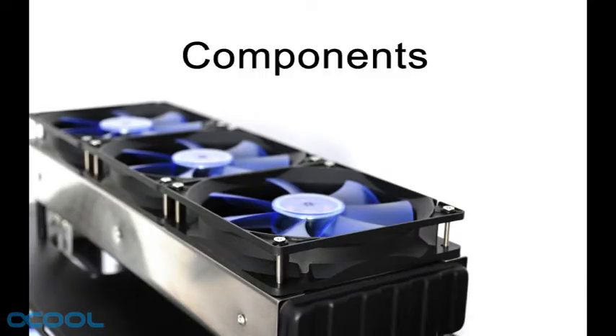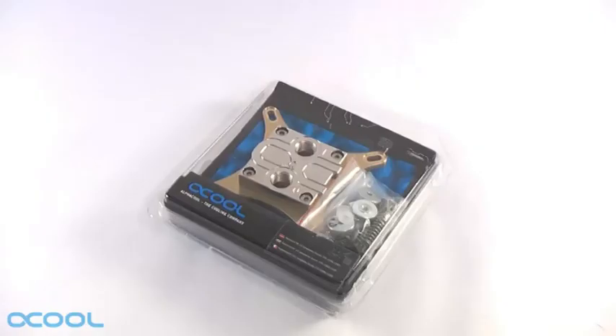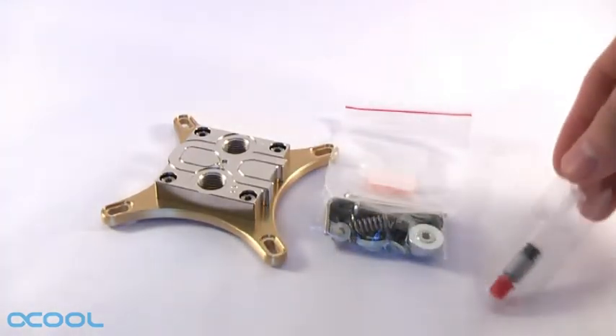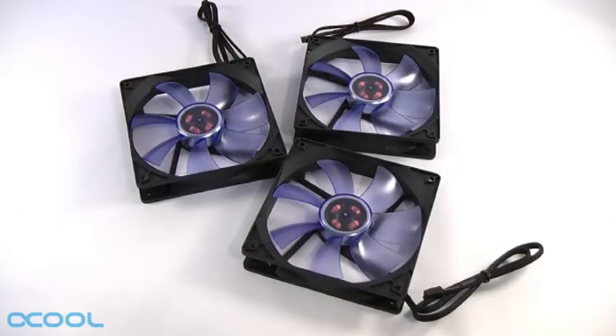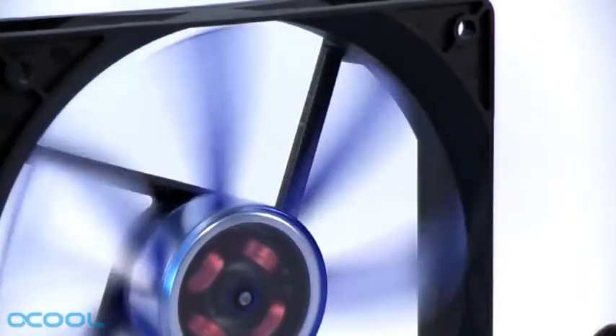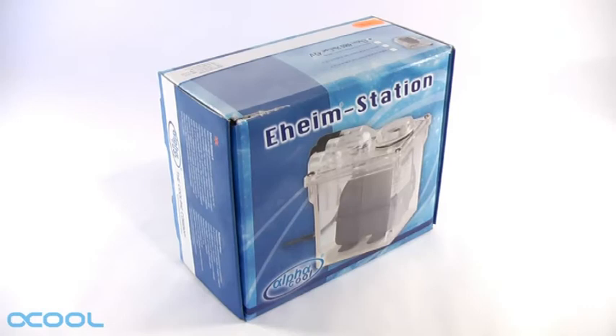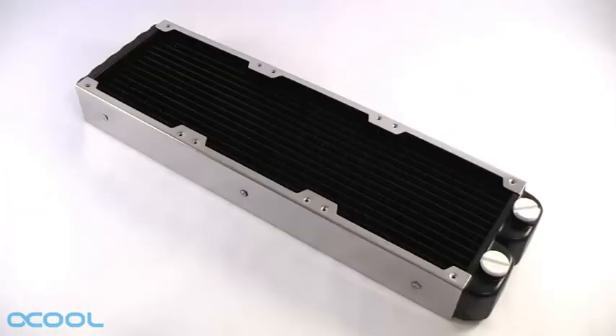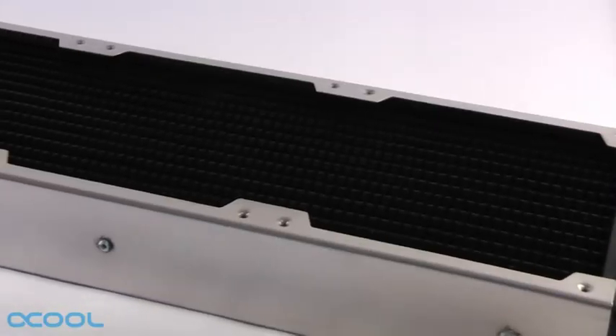Here are the components found in our kit. A HF14 Livingstone CPU water block including the mounting hardware and some thermal grease. Three Alphacool CoolMove 120mm fans. One Eheim 1000 station, a combination of a pump and a reservoir. A Nexos Extreme 3 triple radiator.